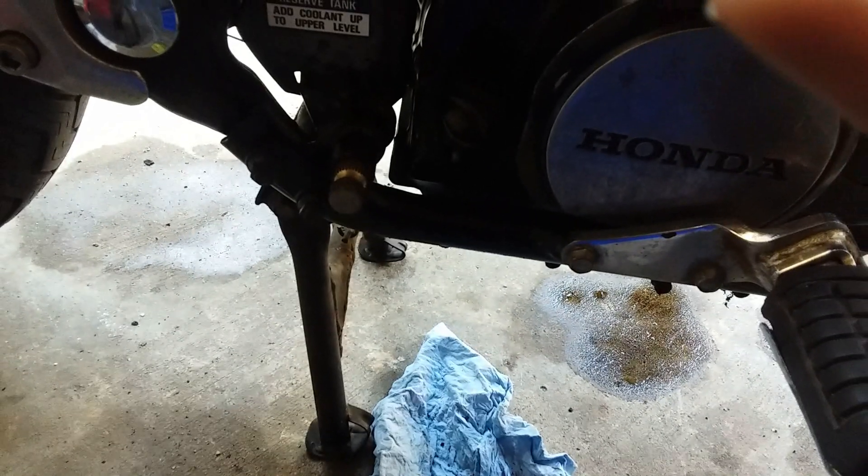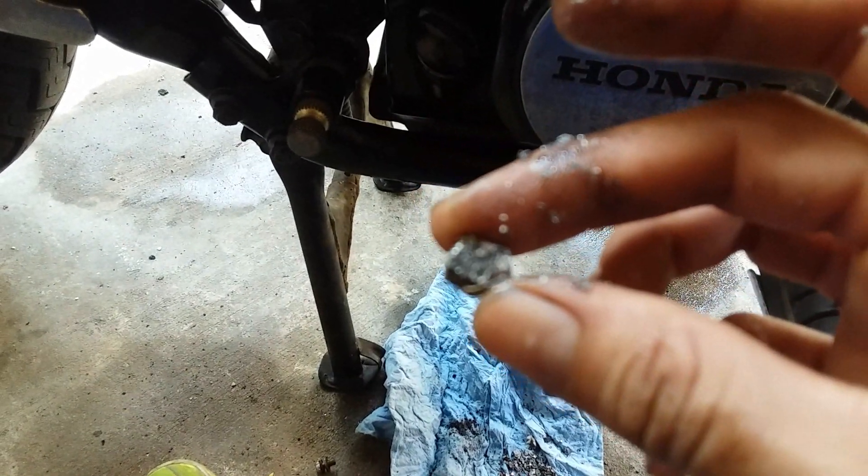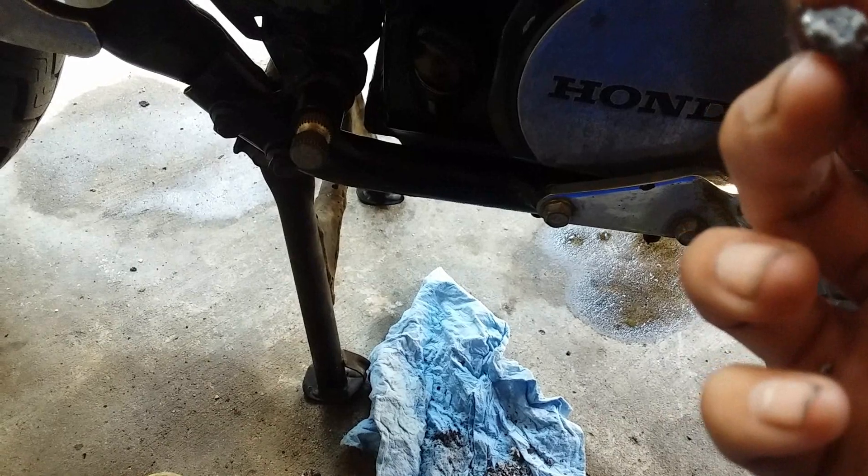Look at this — like big chunks. You know what, it does look like it is a piston. Yeah, it looks like it might be piston pieces.